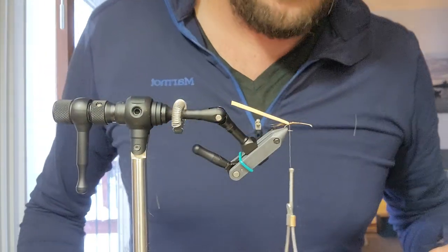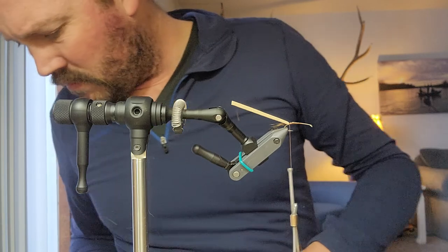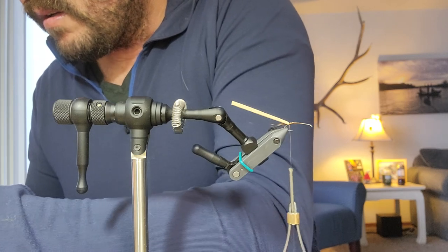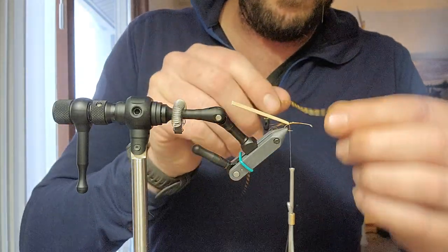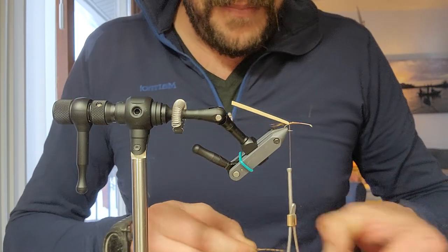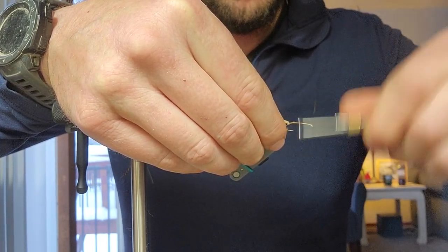I got a hackle ready to go. We'll just pluck another one. For the rib, I'm using basically a dark brown — or not a dark brown, it's kind of more of an orange grizzly hackle. Looks cool, I like it. I don't like normal colors; they bug me for some reason.